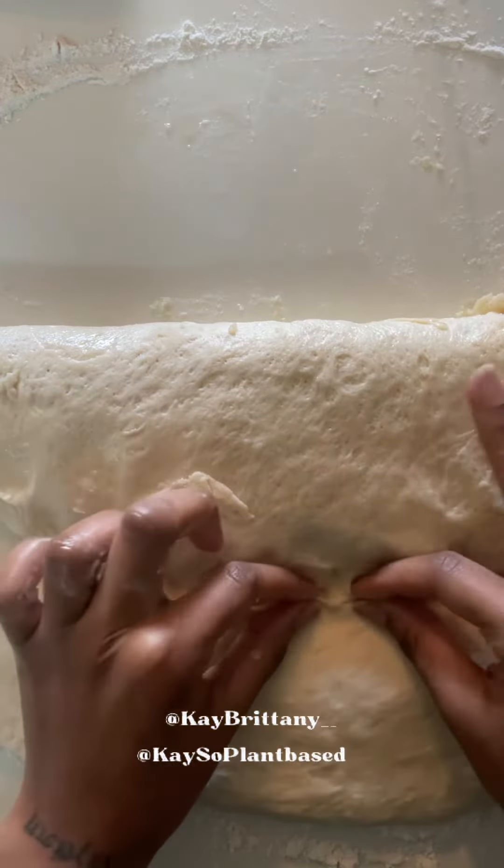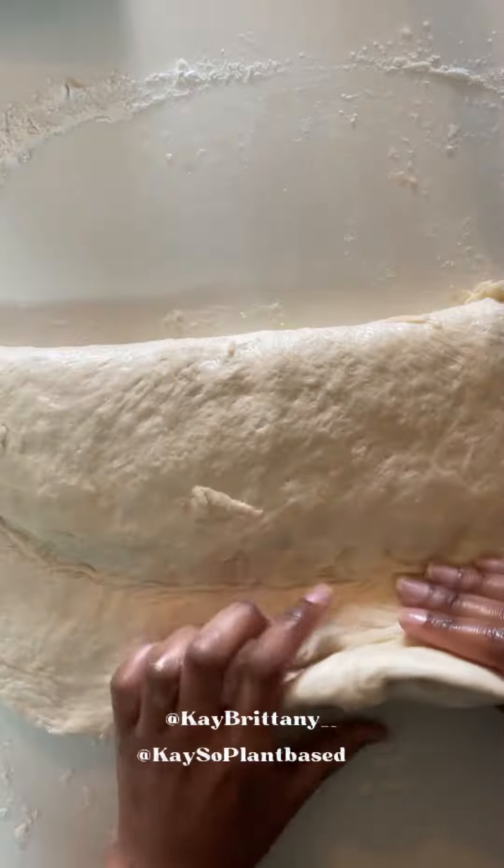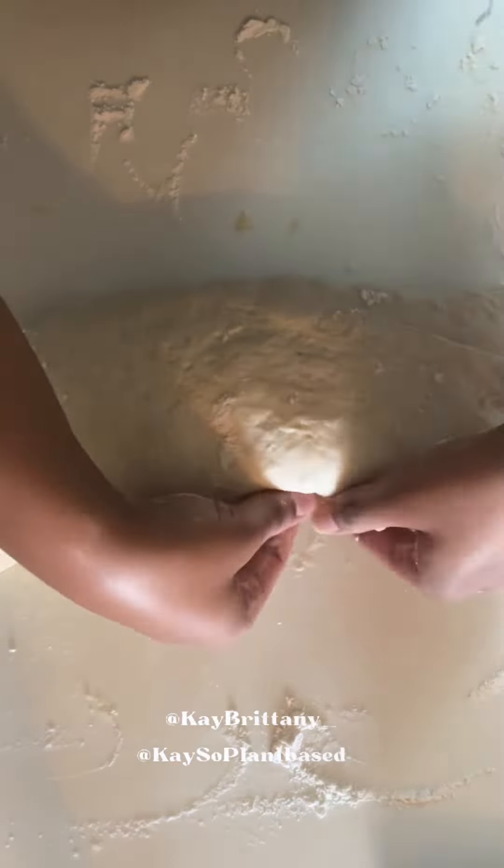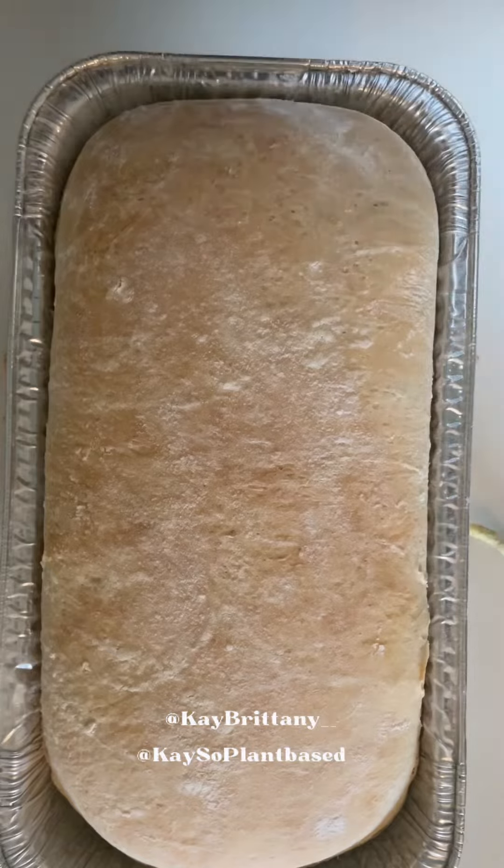According to what I saw on Google, one five-pound bag of bread flour can make about 7.5 loaves of bread. And I don't know about y'all but I'm not finna argue with Google on this — I'm just gonna believe them.